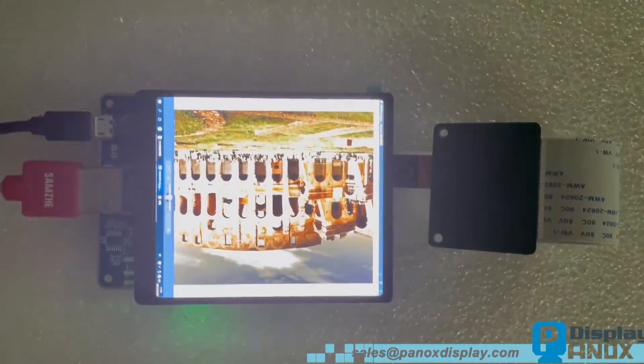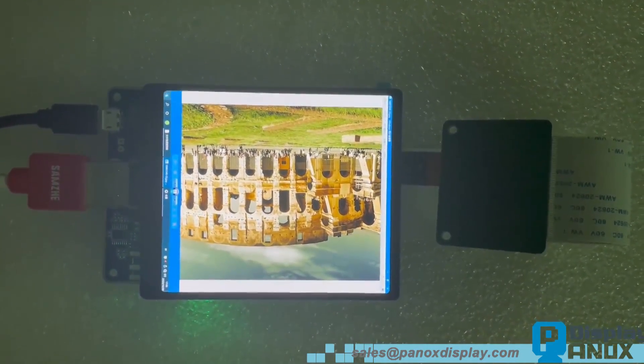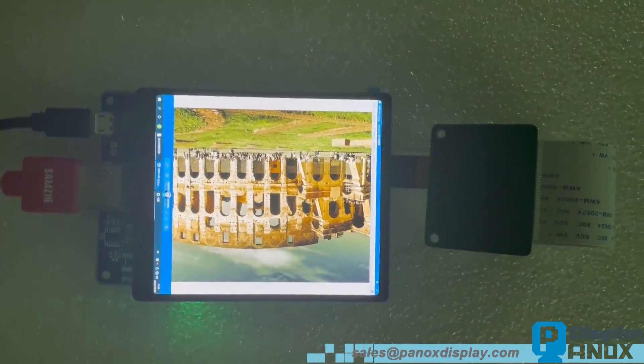As you can see, Panox Display has strict quality standards. Every piece will be tested with professional software before shipment.